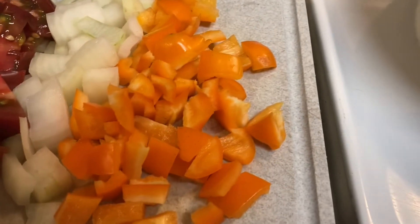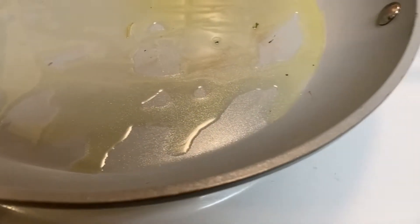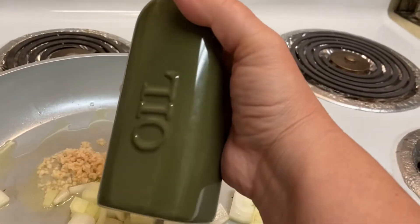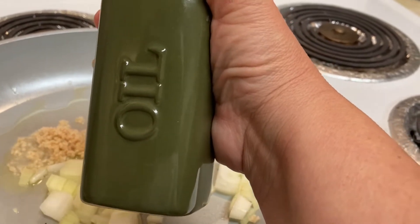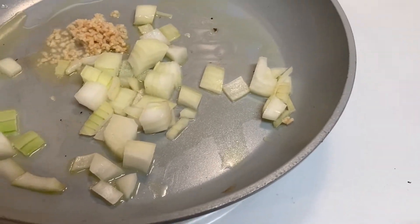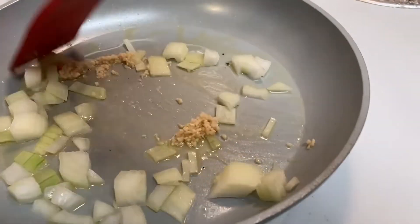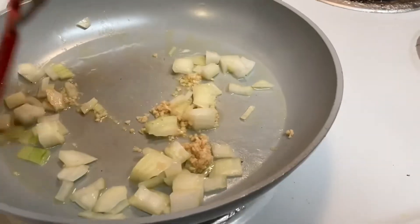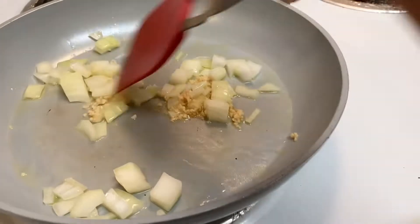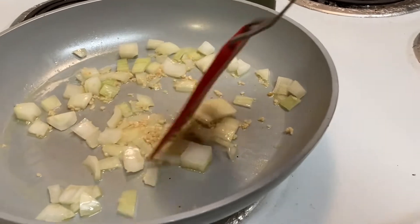I usually put my onion and garlic in first once the pan is heated, and then I'll add the other things along the way. I also always use essential oil and herb-infused cooking oil that I make myself. Holidays are coming — I'm probably going to need to make some more this year. This is a brand new recipe I'm making tonight. I get the item and then I figure out what I'm going to make. It's fun. I'm also curious with food.